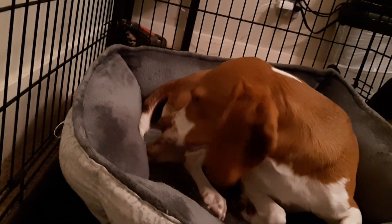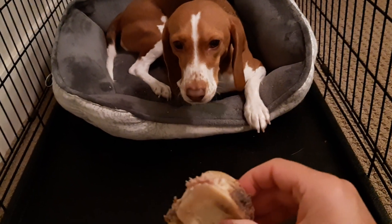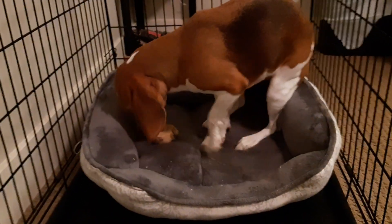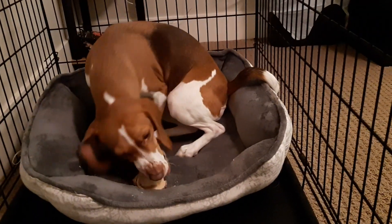Hi, where's your bone? Can I have it please? Let me see — don't growl at me. Let me see, oh it's all yucky. Can I have it please? Let go for a sec. Thank you. It's all slobbery. See, I just have to check to make sure it's safe, right? You can have it back. There you go.